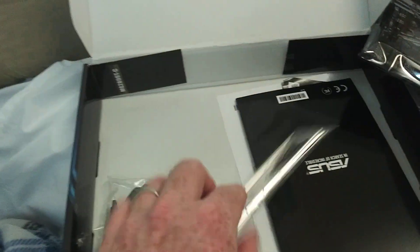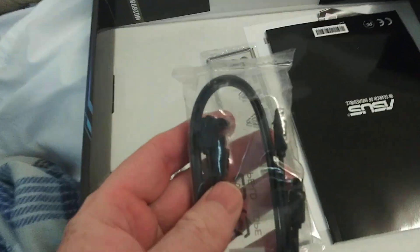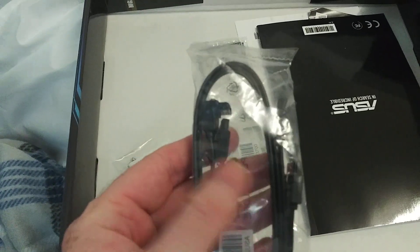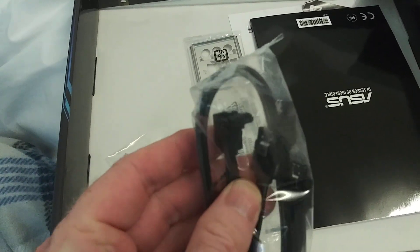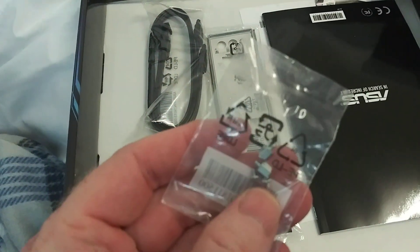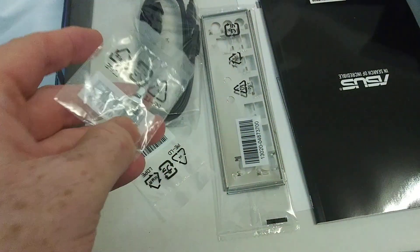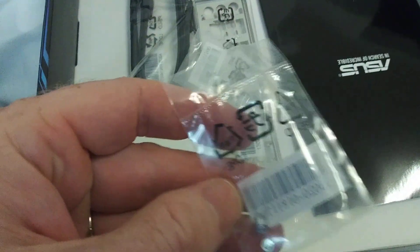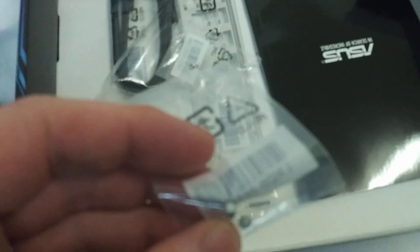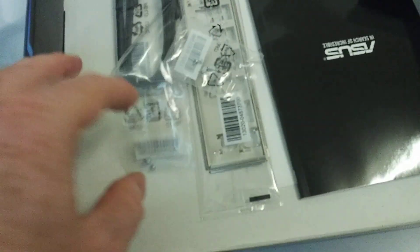So here's your I/O shield. I'm not a big fan of those — I like the ones that are built in. A couple of SATA cables here for transferring your old data. We've got some standoffs as well as two M.2 screws in there, it would appear, and a couple more — possibly another standoff and another screw.